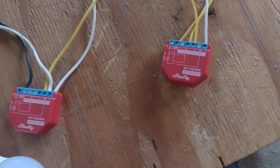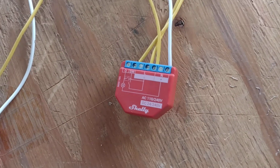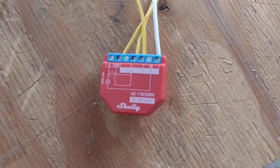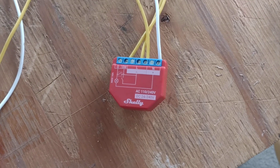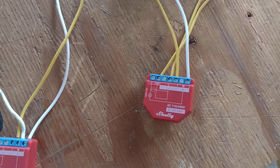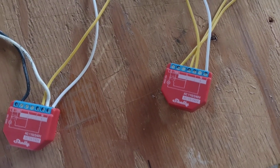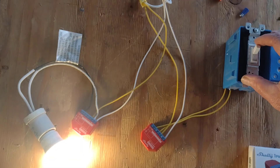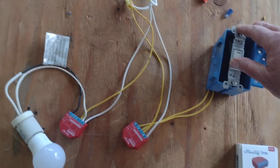You don't even need the app on your phone. These devices have a web server built into them, so you log in and it serves up a web page that lets you do all kinds of configurations, scripts, and more. There are no wires connecting these things besides the power.